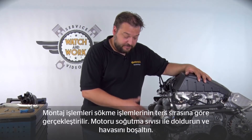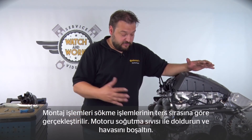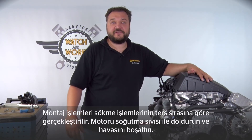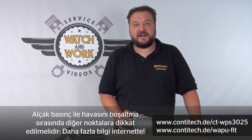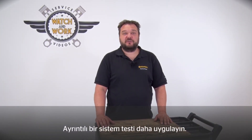Once you've attached all the hoses, the next step is to reassemble everything in reverse order. After that, refill the engine with coolant and bleed any air using the specified procedure. There are other points to note in addition to bleeding with negative pressure — you can find these on our website. Before sending this little beauty back on the road, you should carry out a thorough system test.